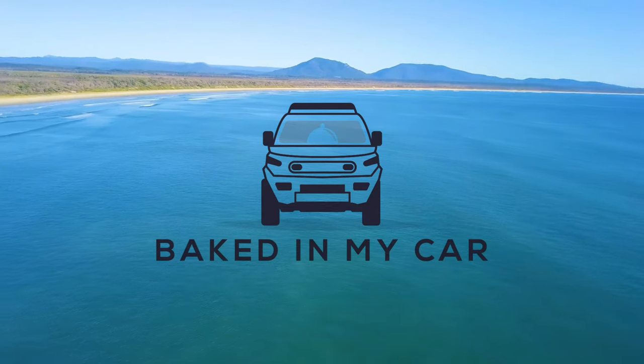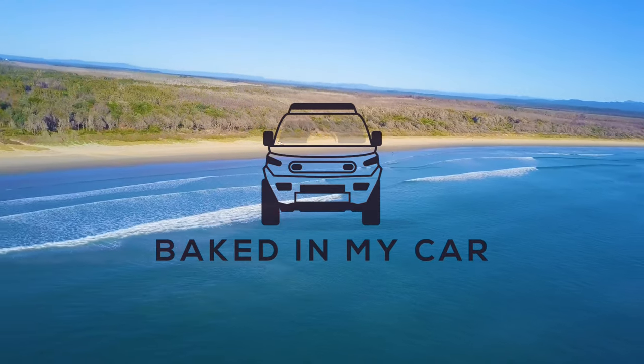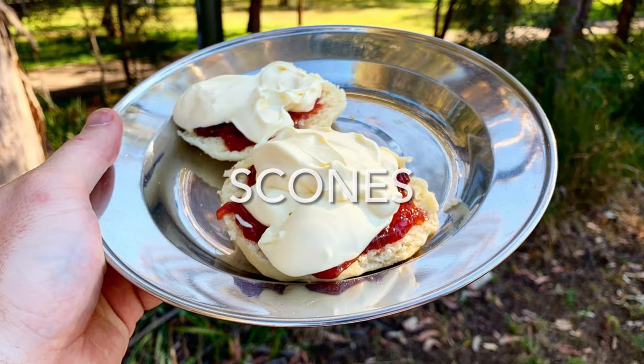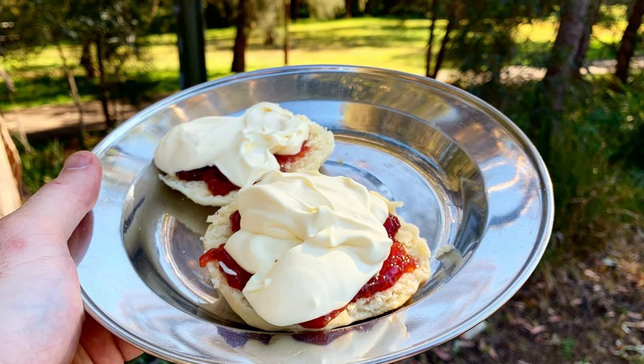Welcome to another episode of Baked In My Car. Today we're in Durham County in lockdown and we're going to be learning how to make a classic in the Travel Buddy. We're making scones using the recipe perfected by the Victorian Country Women's Association.